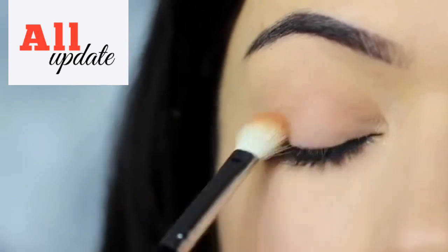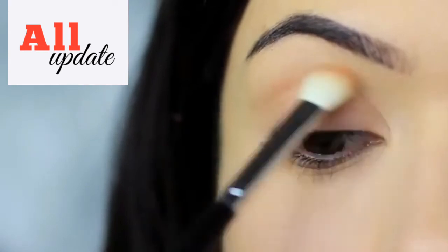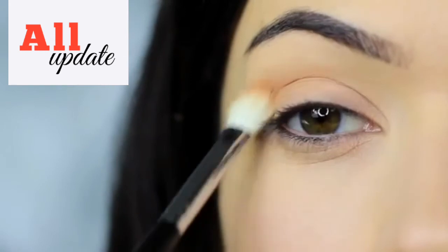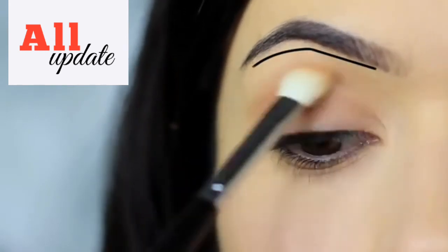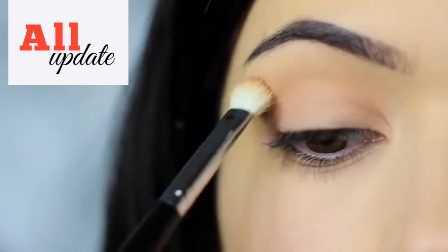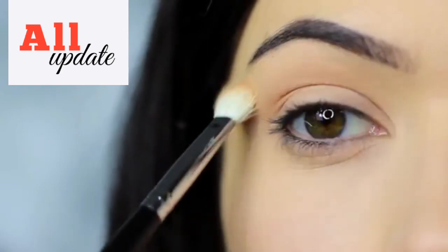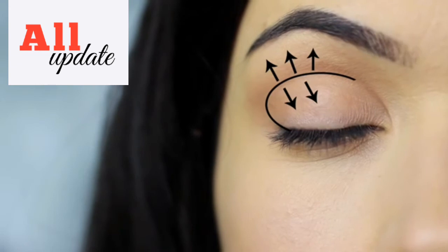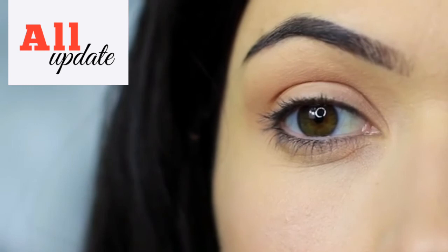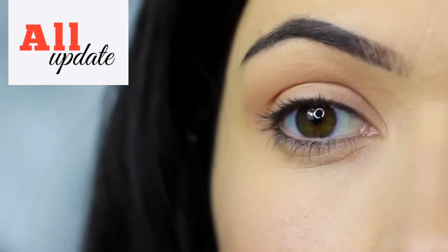We also want to blend this down onto the lid. As we sweep down onto the lid, we then want to sweep back up, over the crease, and up towards the brows, remembering to leave a small gap under the brows to keep that contrast. You should end up with something that looks like this — the shadow is predominantly in the crease layer, blending down and blending up as if to disperse and blur out the crease.